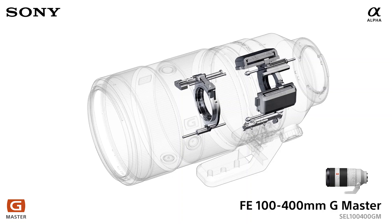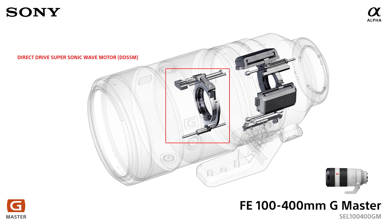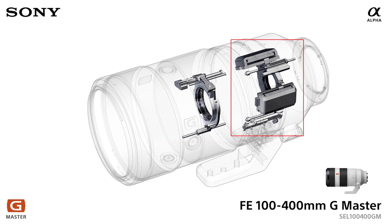We'll start with the 100-400mm G-Master. This lens features two different types of autofocus motors. At the front, we have a DD-SSM — a direct drive supersonic wave motor — to push and pull those larger lens elements. At the rear of the lens, we have dual linear motors. So two different autofocus motors working in combination to achieve fast, accurate autofocus.